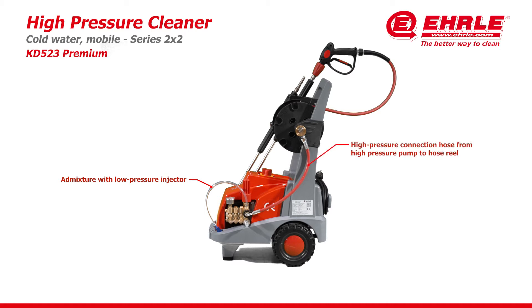High pressure connection hose from high pressure pump to hose reel. Large solid rubber wheels, suitable for off-road and stairs, with stainless steel axle.